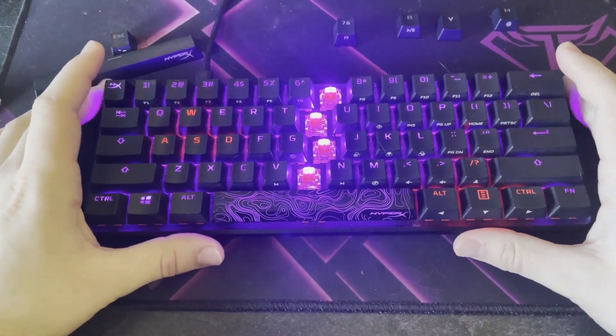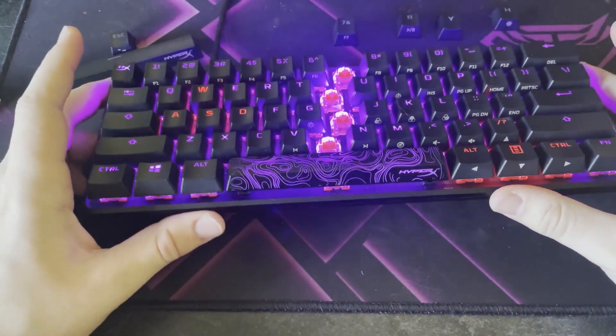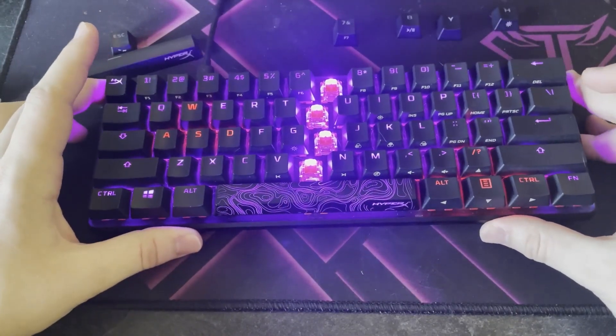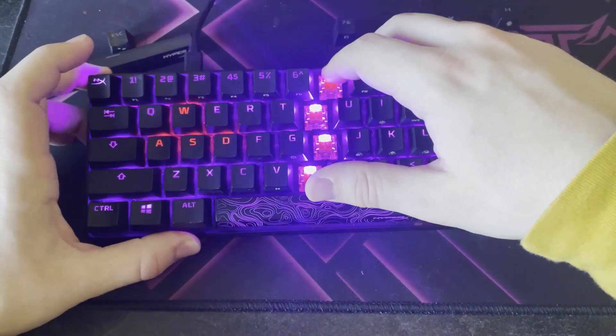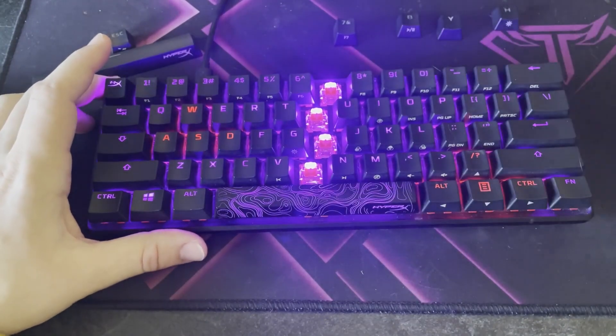This is the HyperX Alloy Origins 60% keyboard. It is a very small keyboard that uses the HyperX red switches, which are a very smooth press-down click.